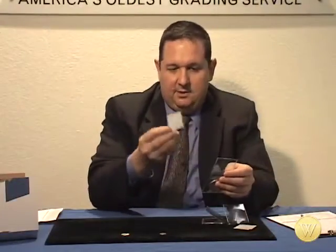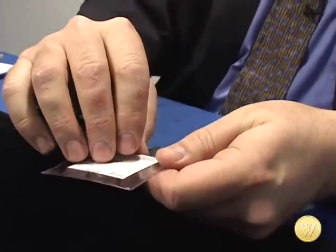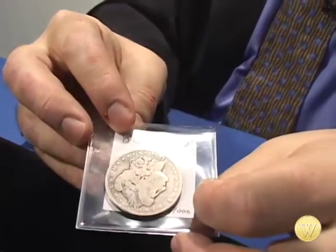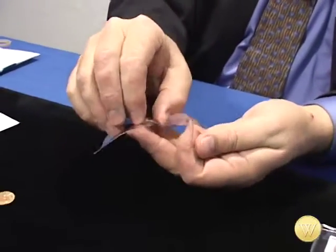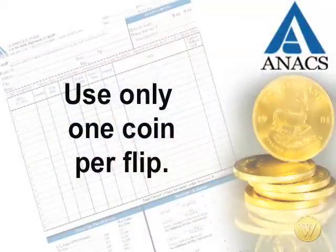The nice thing about these flips is they have two sides — one for the coin and one where you can put in the information about your coin, which we've marked on a card. You want to make sure you shut these with the openings inside, and the coin is going to be safe — it's not going to get out or move around. It's a bad idea to try to get two coins into one flip; these are designed so that each flip holds one coin, giving it sufficient protection on either side.